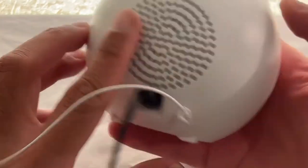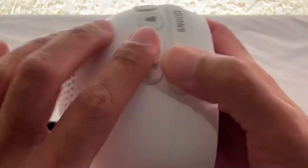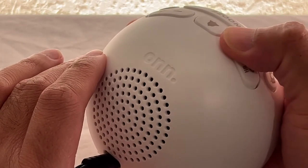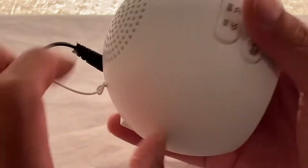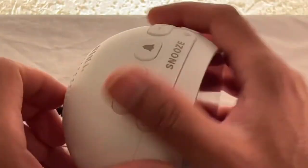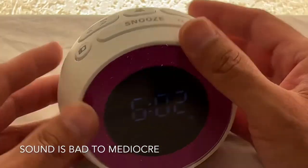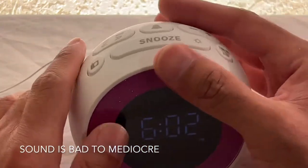As for the radio quality — I would say it's fairly bad. Don't buy this if you need to listen to the radio; this is not a very good speaker at all. It's mediocre.